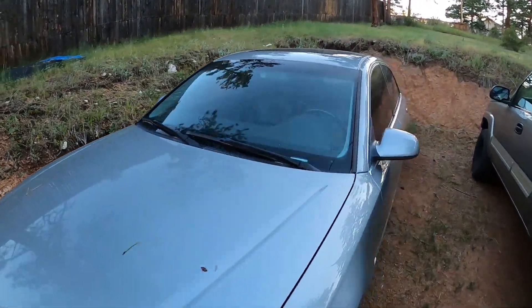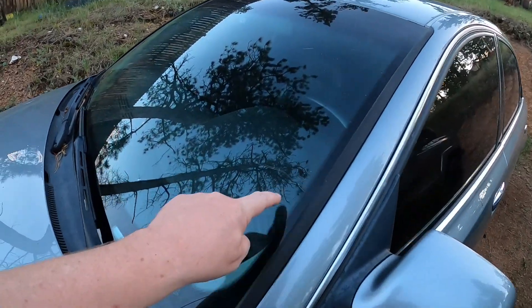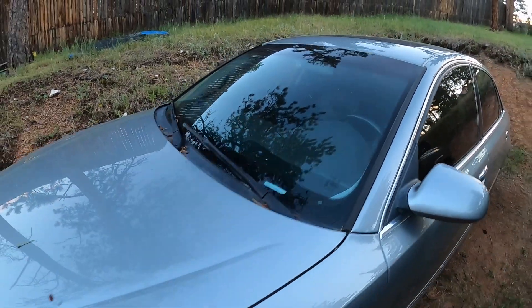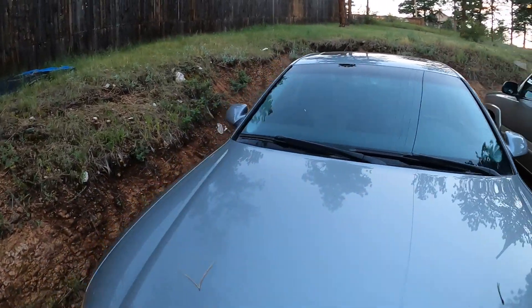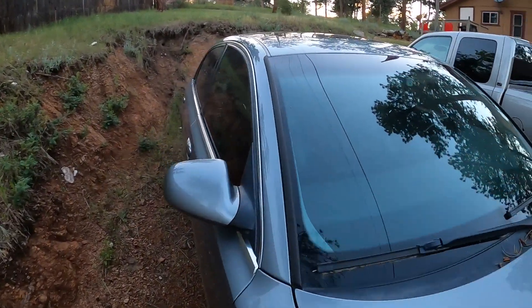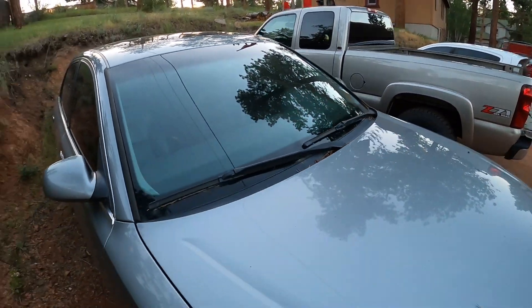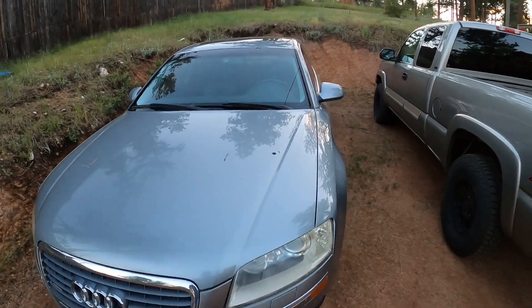Just looking at it here, this big crack expanded on the windshield that wasn't here before. Originally there was a tiny crack — maybe that's where it always was, but it got a lot worse. It's like everything I own has cracks.